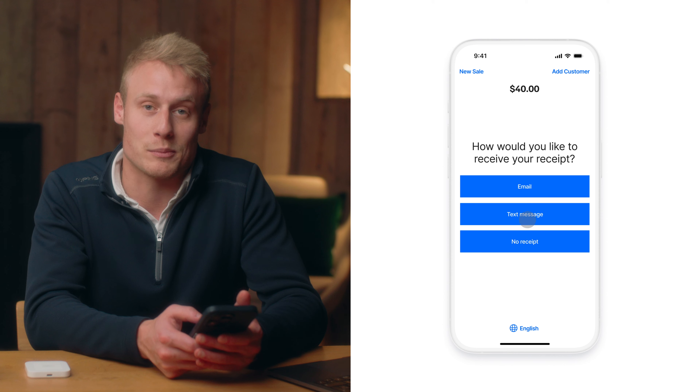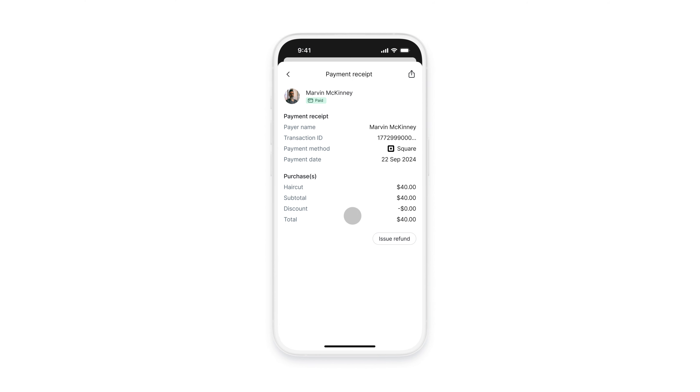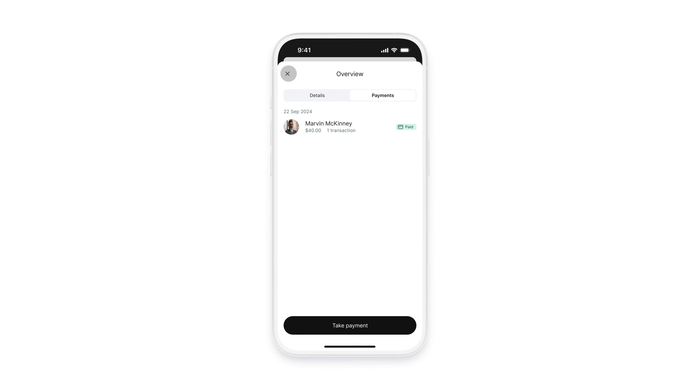Once the payment has been processed, you have the option to send your receipt via email or text message. And once that's been done, you'll be redirected back into the Setmore application into the existing appointment with the updated payment status. And that's how you get booked and paid with Setmore.